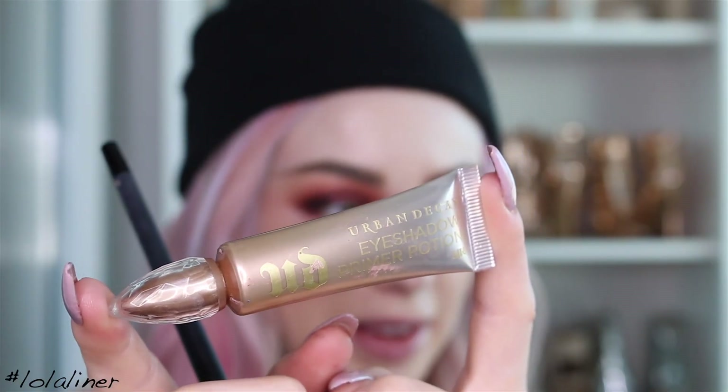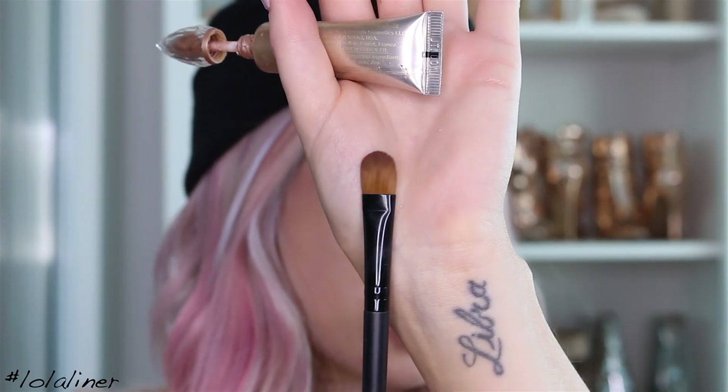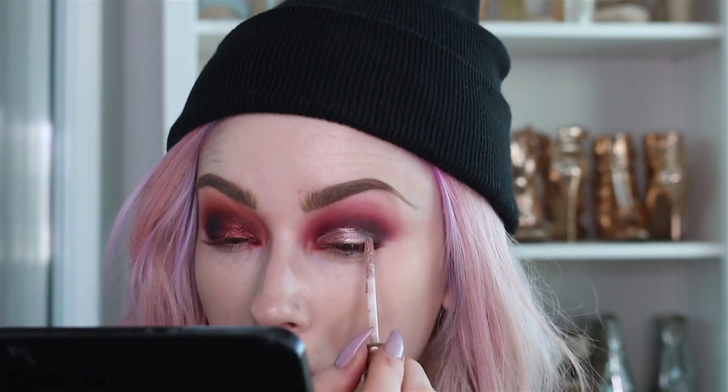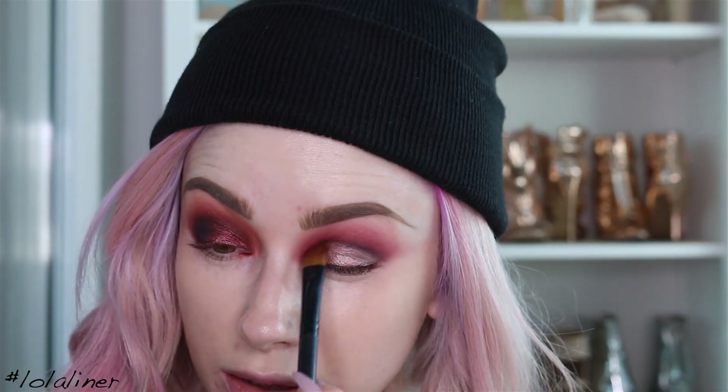Now I'm going to use the Urban Decay primer in the shade Sin — going to use this all over the lid first, and then put the color Trendy on top. I'm using a flat NYX brush for this. Using an eye base before shimmery colors just helps intensify the shimmer and help the eye look pop a little bit more.